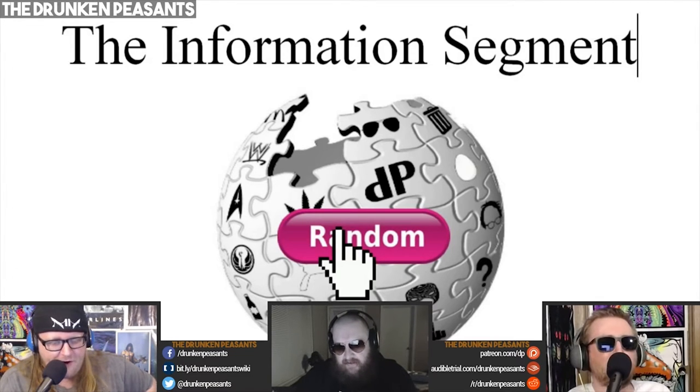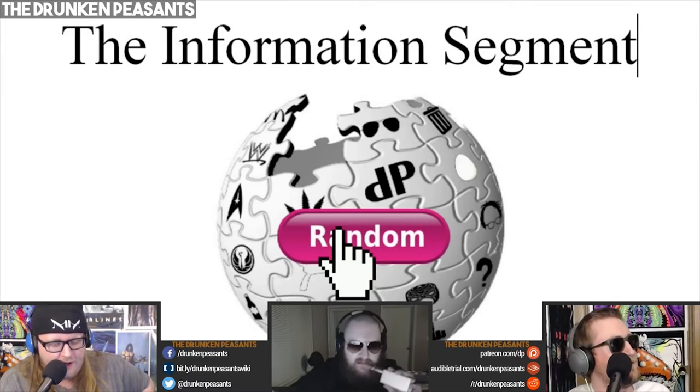It's just... I'm gonna read an article from Wikipedia, a random article. Alright. Fan beam antenna.